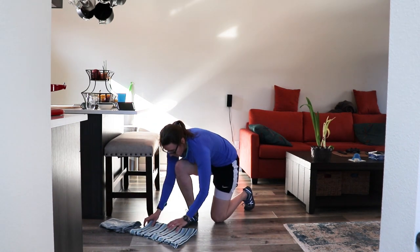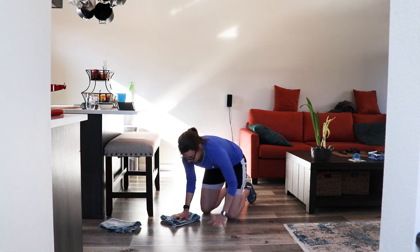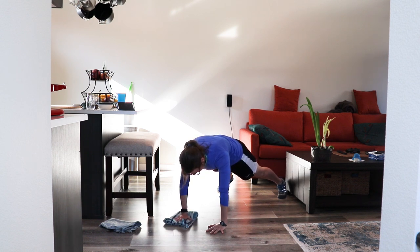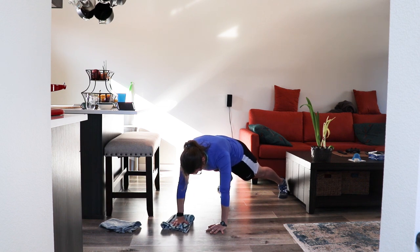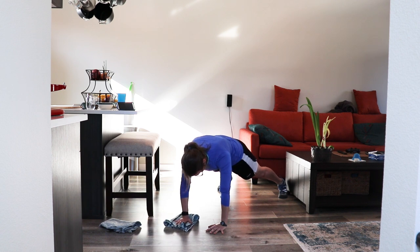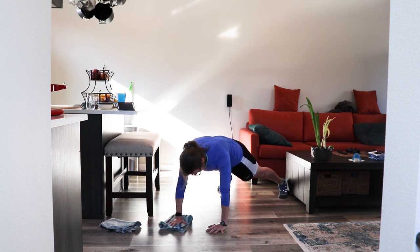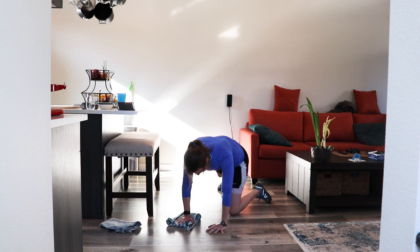Alright, now after all that we're coming back to plank circles. Plank position, drawing those circles — clockwise, counterclockwise. Guys, try to take those breaths after the towel slams, and keep going in those circles. Nice and easy. Rest.